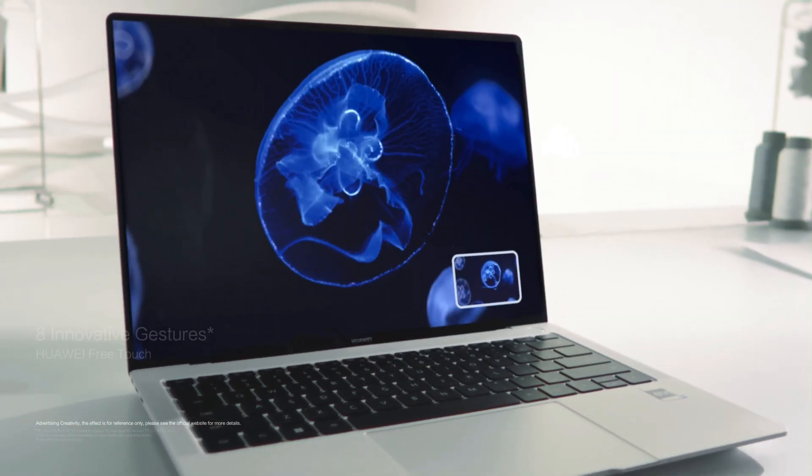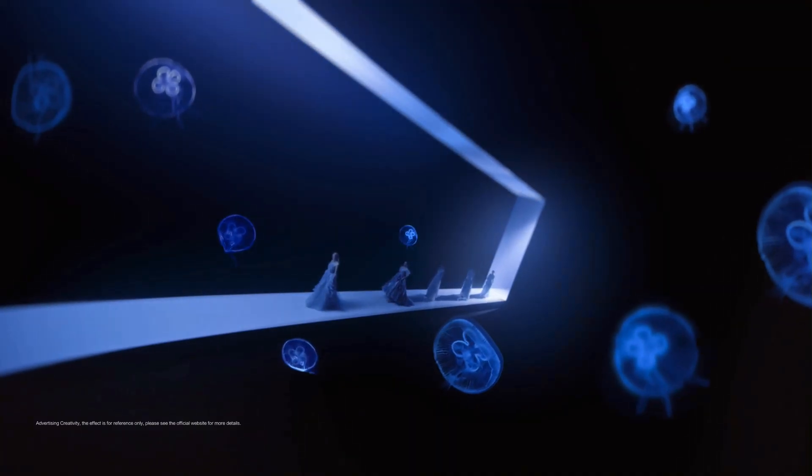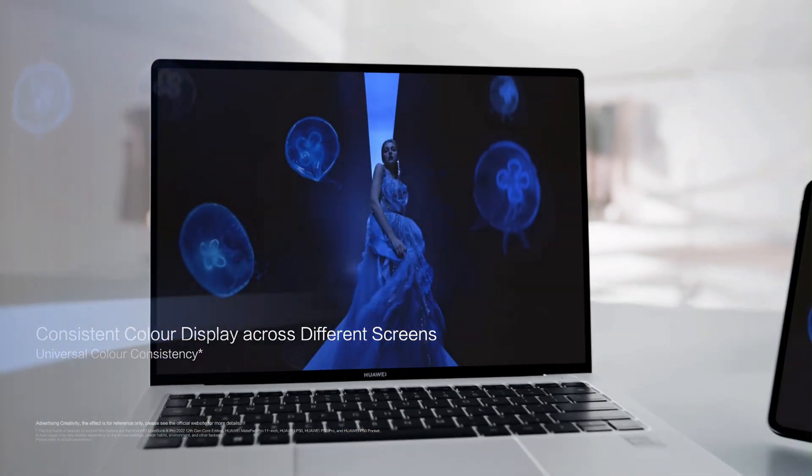I've got the inkstone black version here, and it's sleek — quiet confidence kind of sleek. There's a HarmonyOS badge at the top, subtle but powerful. Huawei isn't just making a device. They're making a statement.